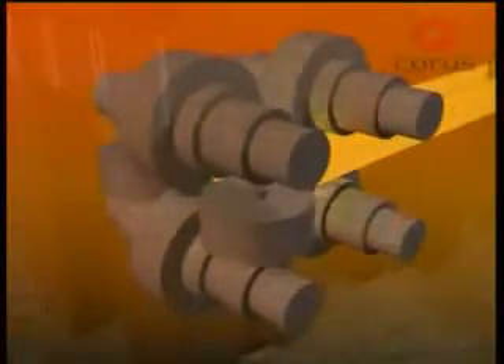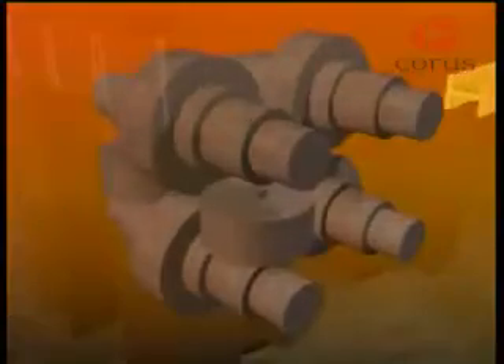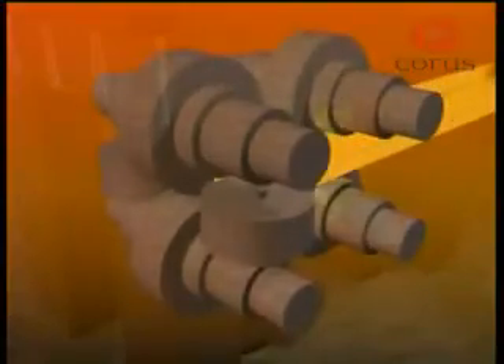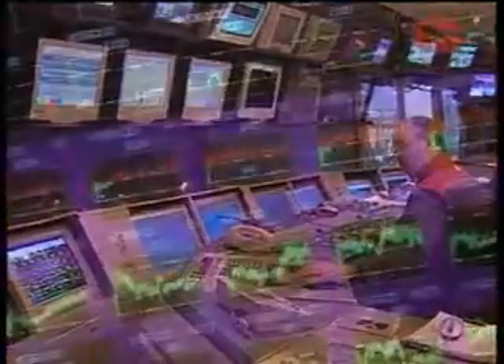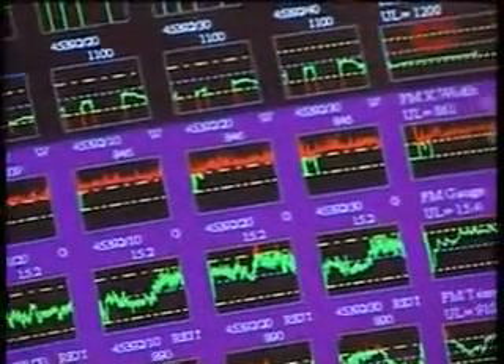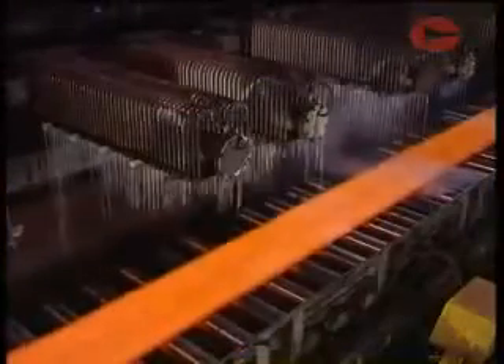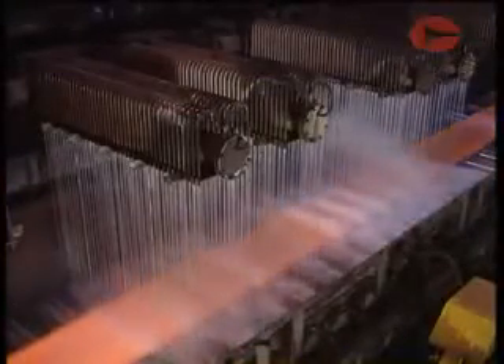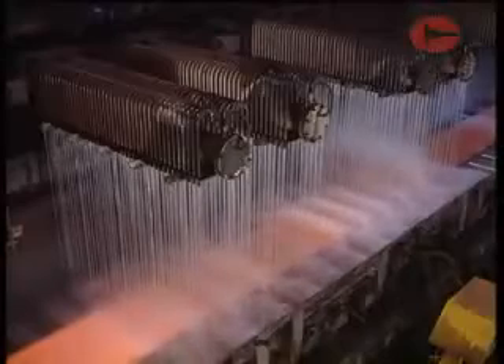Universal beam mills include stands with both horizontal and vertical rolls bearing on the steel simultaneously. Rolling processes are computer controlled and monitored up to 50 times per second. Despite the huge scale of some mills, accuracy to plus or minus 50 microns can be measured. The rolled steel is then cooled in a way appropriate to its end use and prepared for further processing or dispatch.